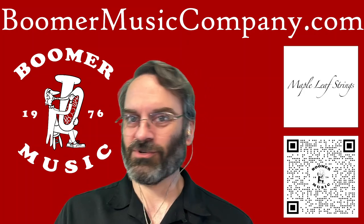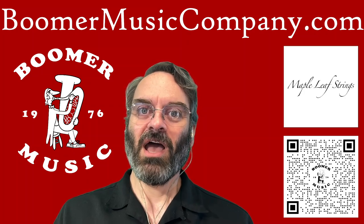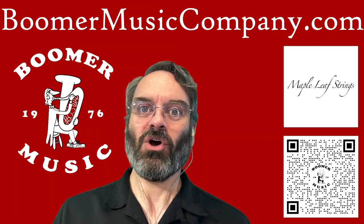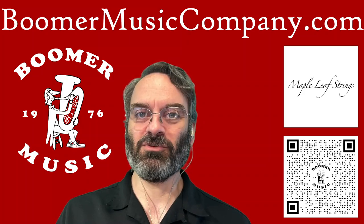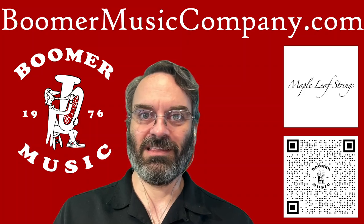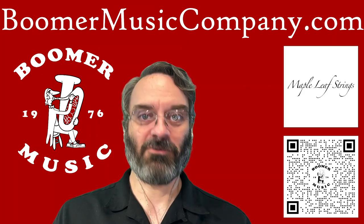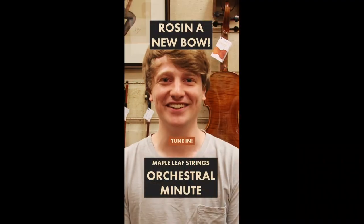Over on the Boomer side of things, our friends over at Maple Leaf Strings released a really cool video about how to rosin a new bow. We encounter this all the time — people buy a new bow from us and they call up saying it doesn't work. And we say, put more rosin on it. And if it still doesn't work, put more rosin on it. Here is a step-by-step from some real string experts on what to do.